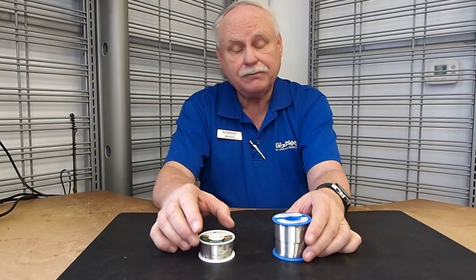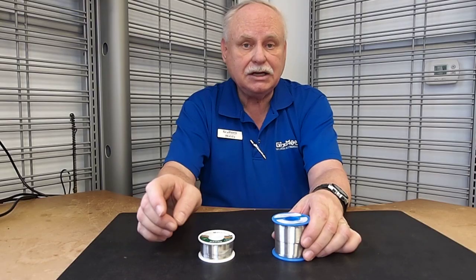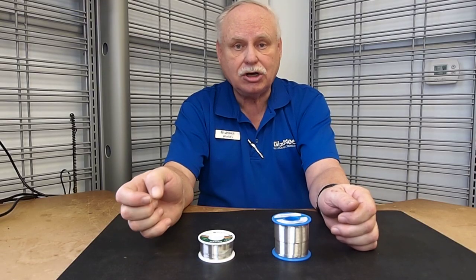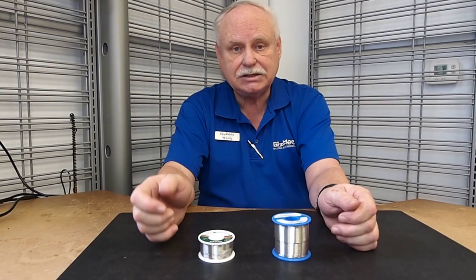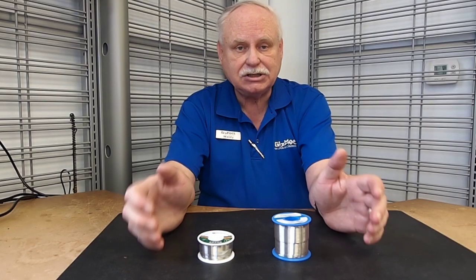A third solder we'll just briefly mention is what is called unleaded solder, or lead-free, or they may actually call it ROHS solder. This is from European dictates. It doesn't have lead.